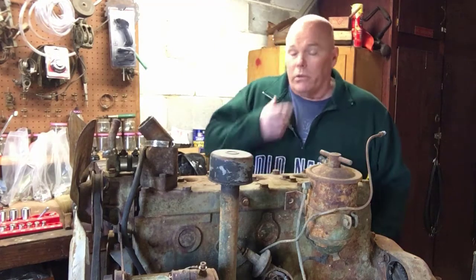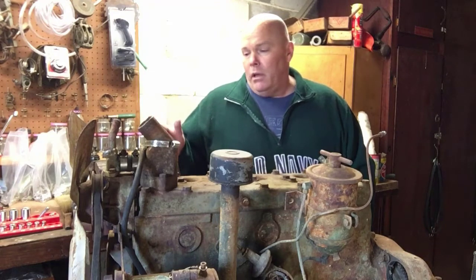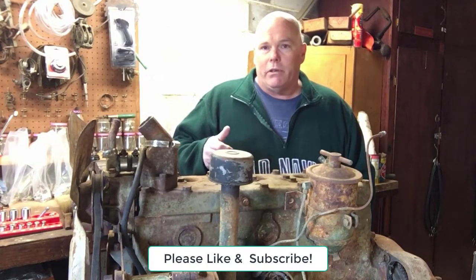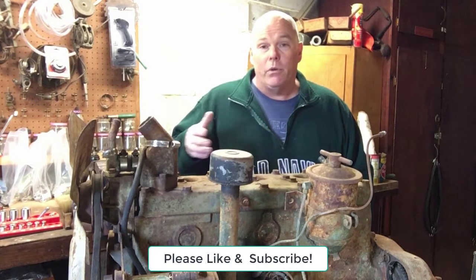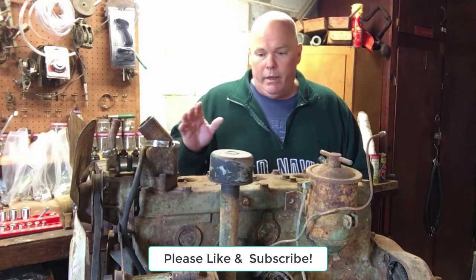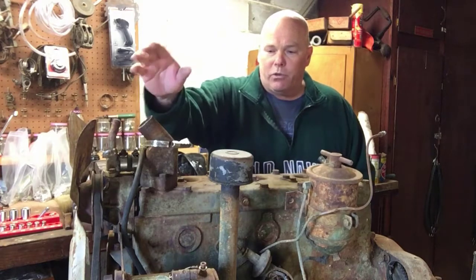All right guys, it's going to be part two of Project Pilot House Resurrection. In this video I'm going to focus on this engine, get it torn apart, and see if it is something that is reusable or if it's just good for a boat anchor at this point. I don't know yet — my guess is it's not good — but anyway let's go ahead and get started.